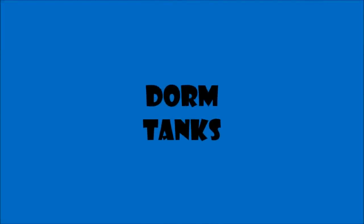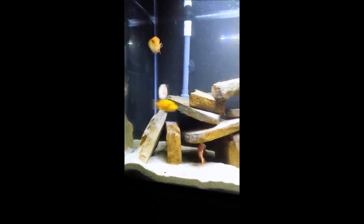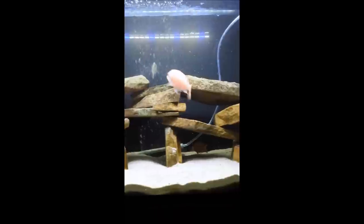Hey guys, this is the first video of Dormtanks. Today we are going to show you one of our favorite fish, the Dragonblood Cichlid.